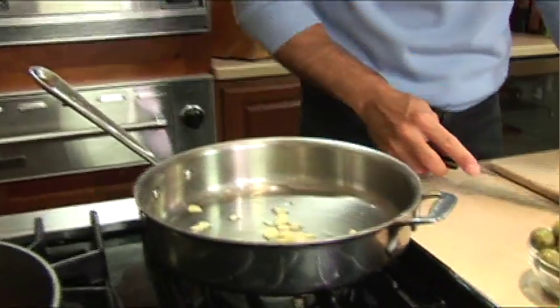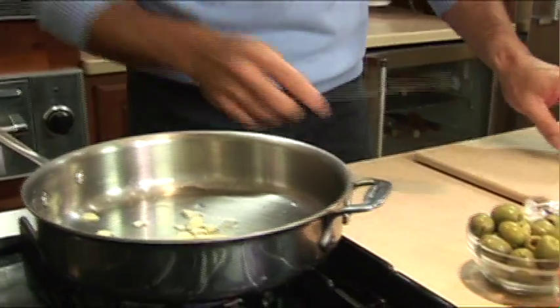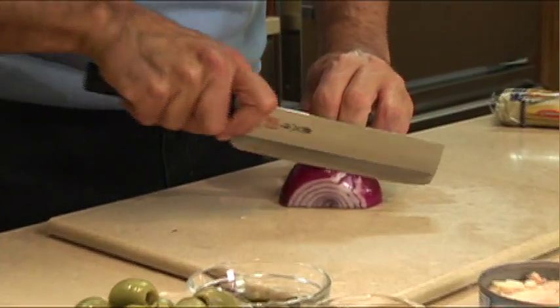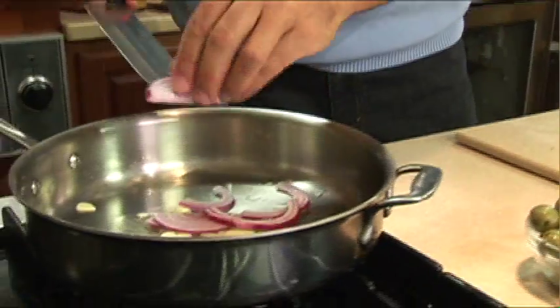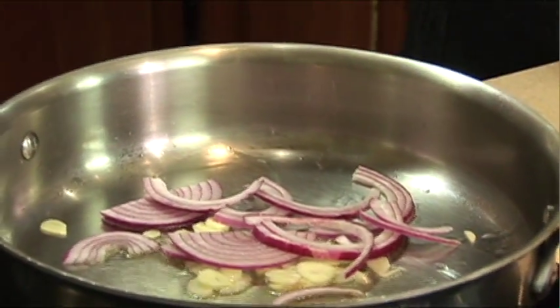I'm starting my dish here with a nice olive oil. Then we're going to add our garlic and get that flame going so we can get a little sizzle. In the meantime, I've got some red onion — some julienne, some nice slices. We've got the garlic going. That's probably good for two orders of pasta, so let's throw it in.